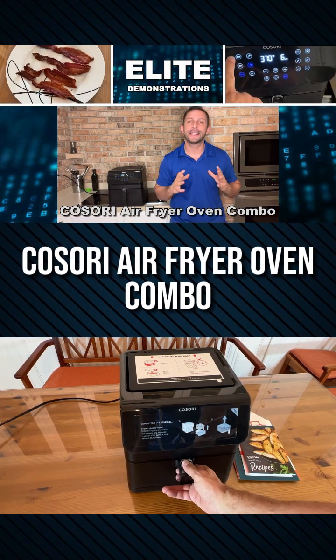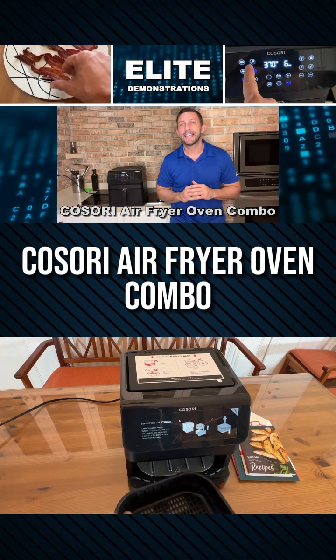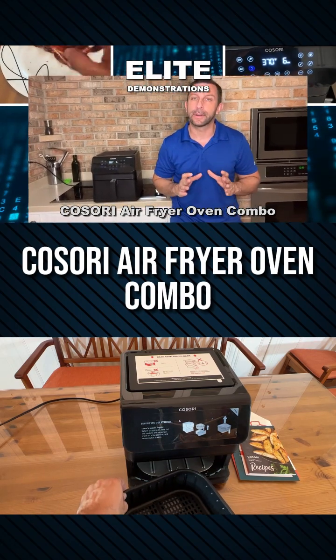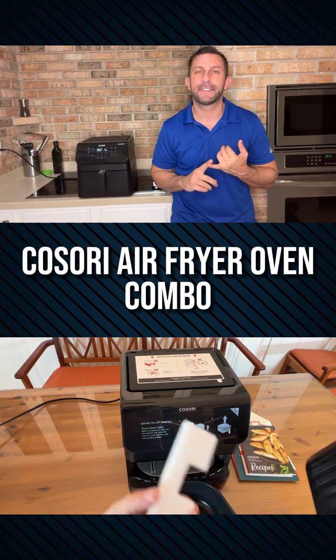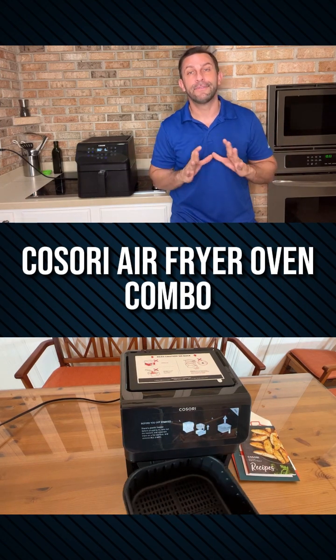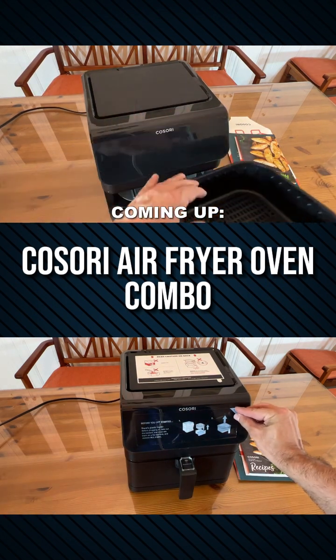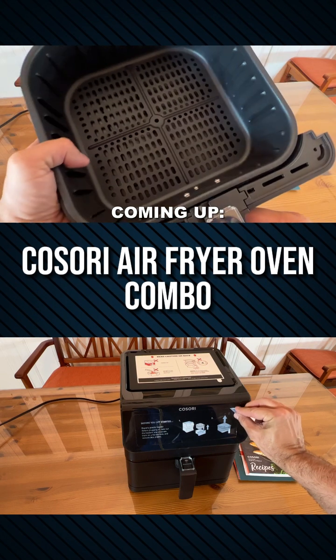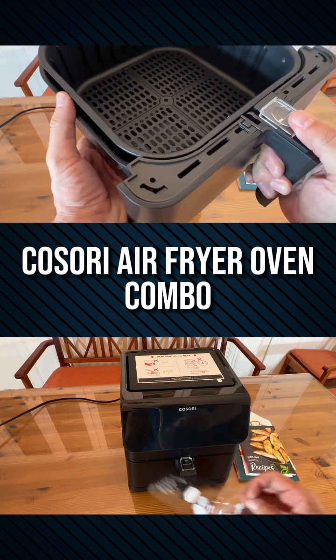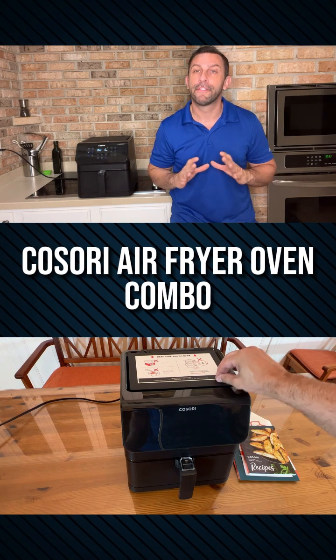Hey folks, Adam here, Elite Demonstrations. We're checking out the brand new Kasori Air Fryer. This thing's absolutely fantastic. Most people have already had an air fryer and know the benefits — you can heat things up and make them very crispy very quickly with 85% less oil. But we're going to give you a few tips on why this may be the air fryer for you.